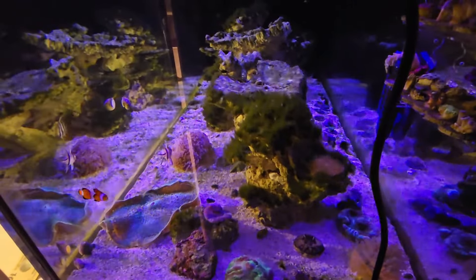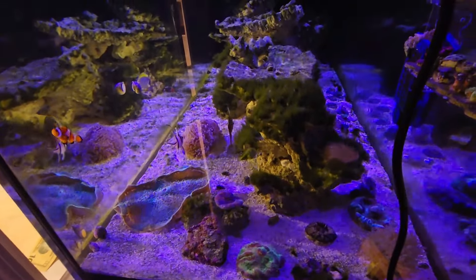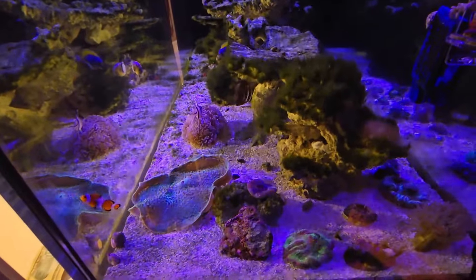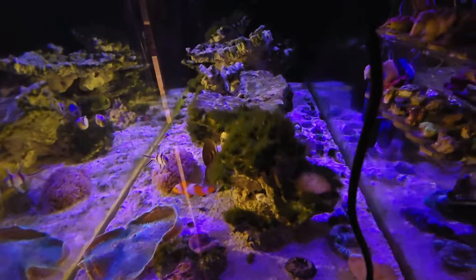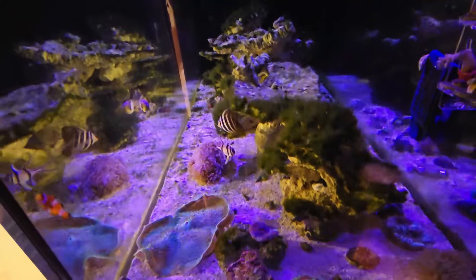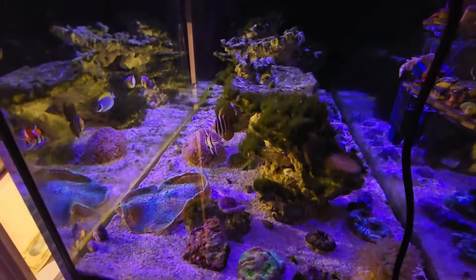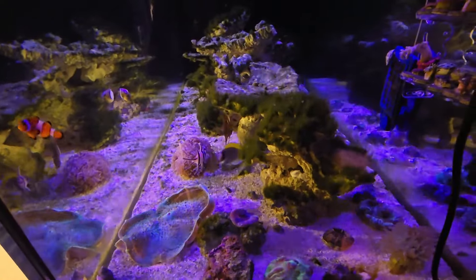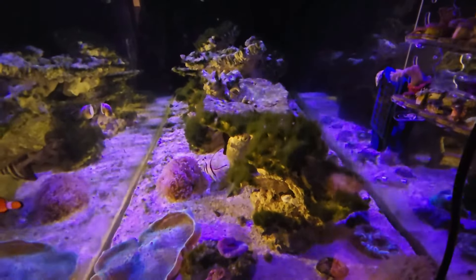I've stopped feeding pellet and flake because they're super nutrient dense compared to frozen and live foods. I'm feeding a little bit more of the frozen and live than I was, just to keep the nutrition up for the fish. Pellet and flake is just super dense with nutrients, and what doesn't get eaten pollutes the tank like crazy. So I'm just feeding frozen and live at the moment. I've also turned the skimmers on 24/7 — before the skimmer was only on at night.